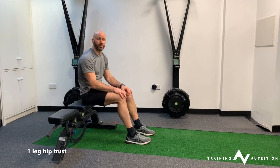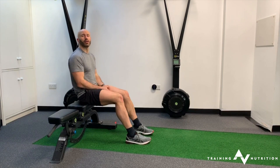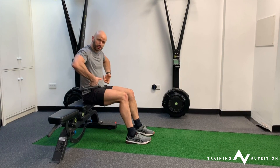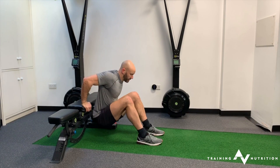When you're doing a single leg hip thrust, it's really important to have the non-working leg pulled up hard into the ribcage. This helps to tuck the tailbone under and achieve a better posture whilst you're working into the exercise.